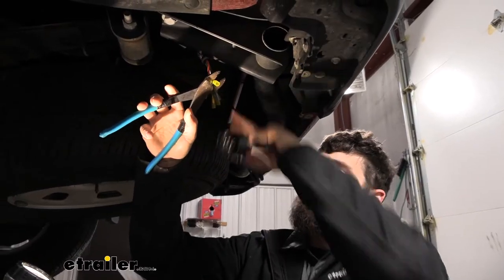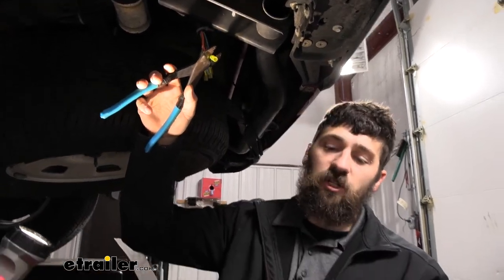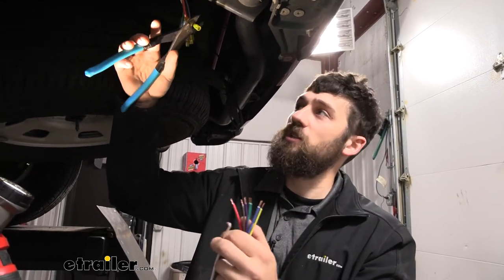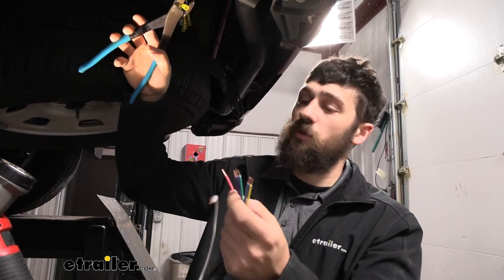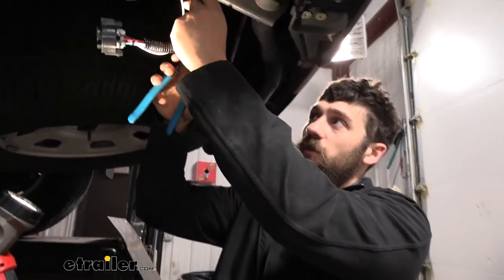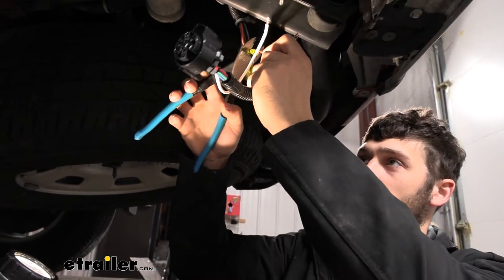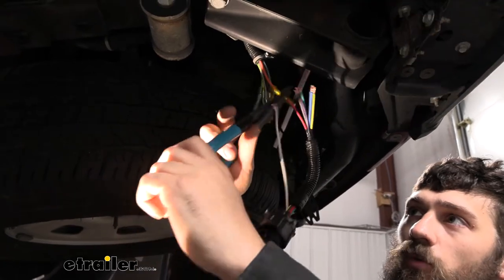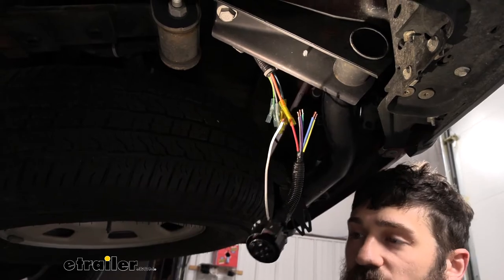We've got our butt connectors on each of our wires from the factory tow package, so now we're going to strip off the ends for our harness so we can begin making our connections. Unfortunately it isn't going to be color for color, but we can show you what these all are. The orange wire coming from the vehicle is going to go to the red wire on our harness. Once we get that first one done it's going to help hold our harness, making it a little bit easier to make the rest of our connections.